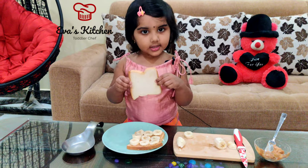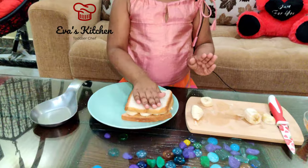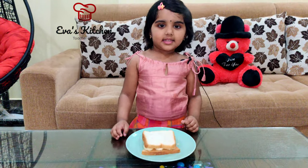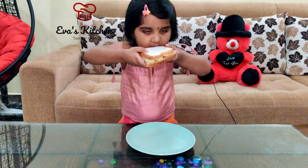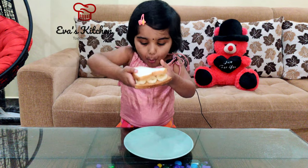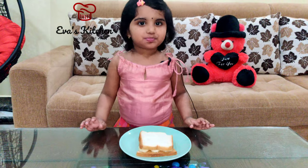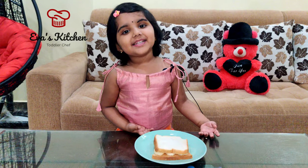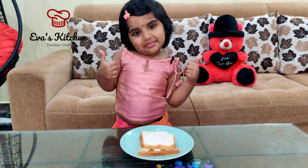Close the bread. Peanut banana sandwich is ready. Yummy, yummy.